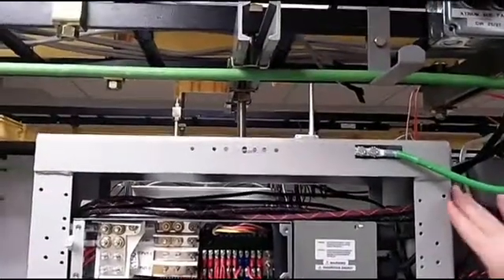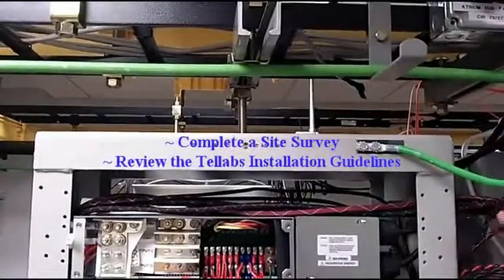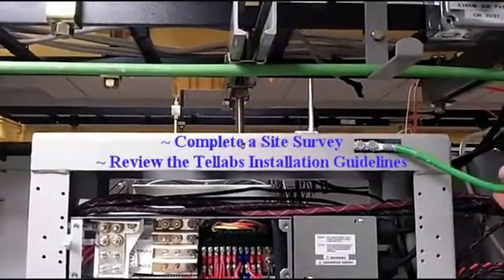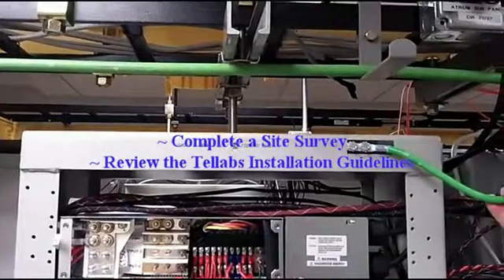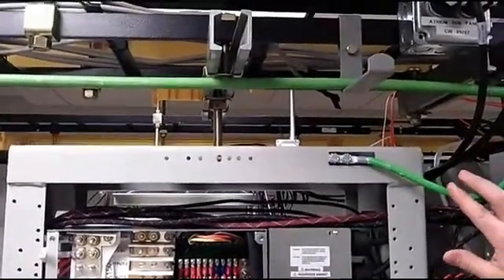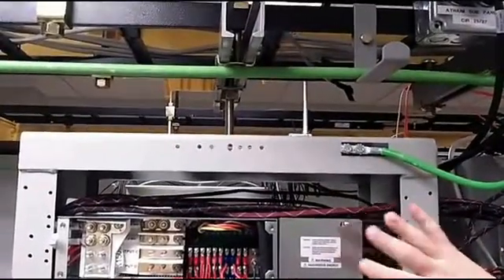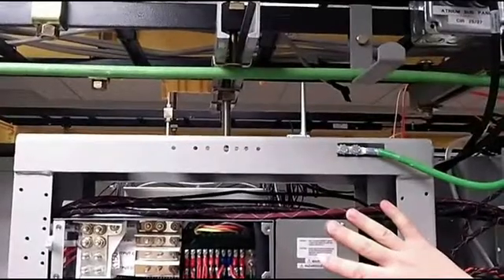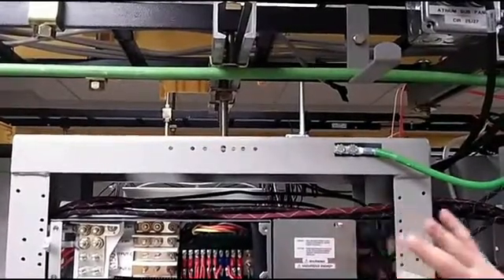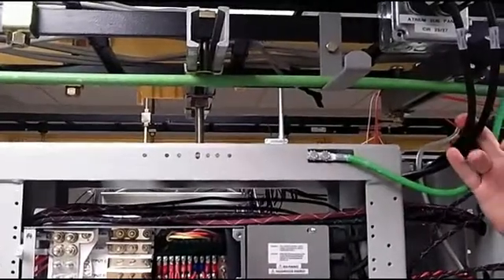Before you begin the installation of the 1150E shelf, you need to make sure that you do a site survey. Make sure that all of your racking has adequate grounding per standards, which are outlined in the documentation. You also want to make sure that you have adequate 48-volt power. We're using the Valera power system here, and if you do use a power plant, make sure that there's adequate AC power for that.